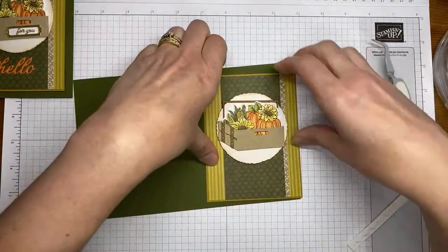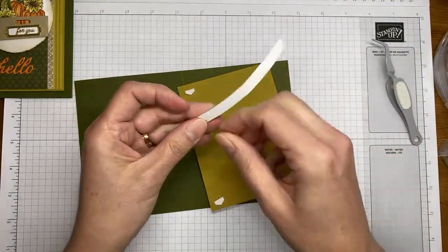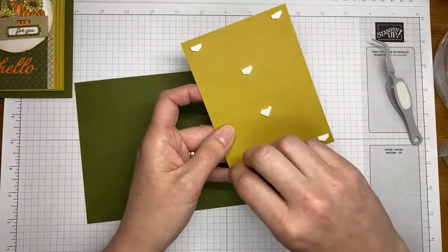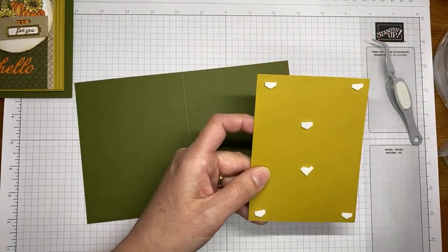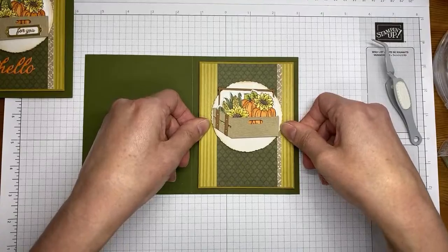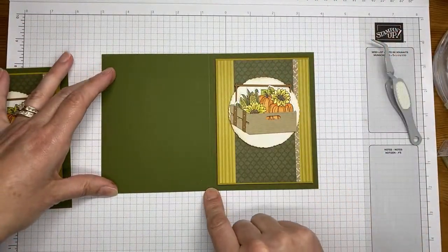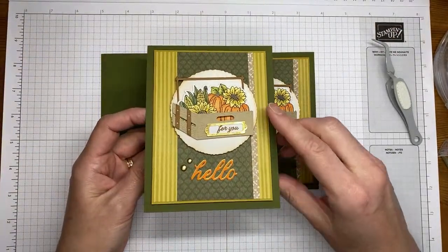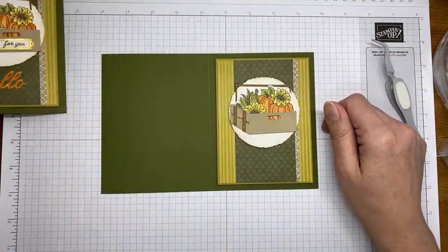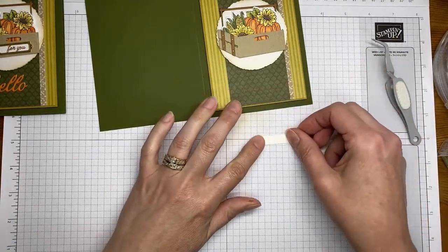Now I'm taking that and putting it on the card front. I love it when I can create a scene with dies. Peeling off the Stampin' Dimensionals — I chop mine in half, but you can use whole ones. Sticking the layered crate to the card front, then sticking the entire layered card front to the card base. The card base is Mossy Meadow. The original card is a top fold — four and a quarter by eleven, scored at five and a half across the top. A book fold card is five and a half by eight and a half, scored at four and a quarter down the middle.